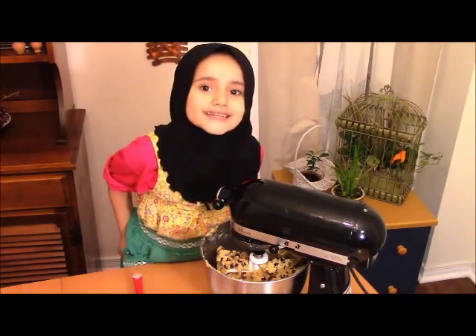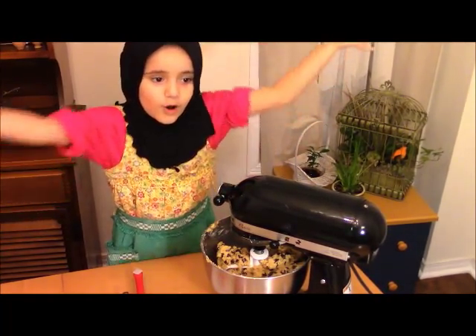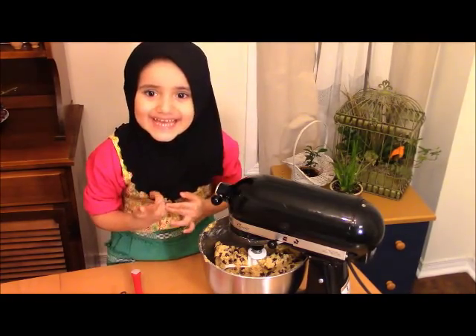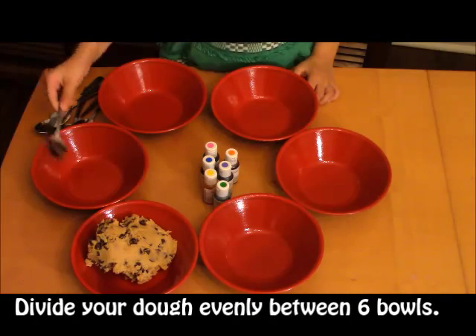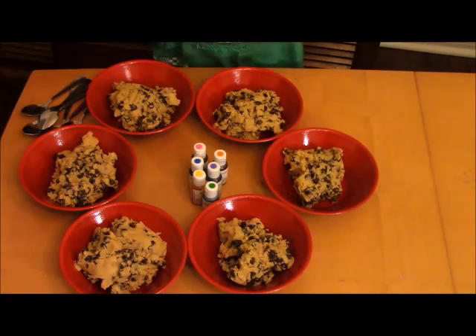Guess what we're going to do now? We're going to put the dough inside the bowls, and I'm going to add all the food coloring inside and mix it all up. When I finish, you guys can see it — it's going to be so delicious and good!